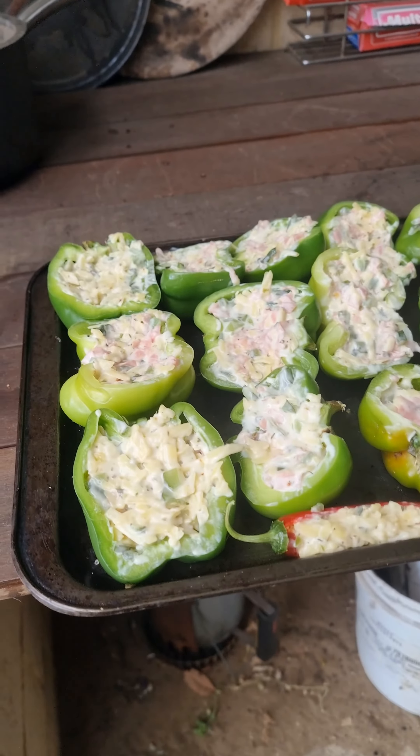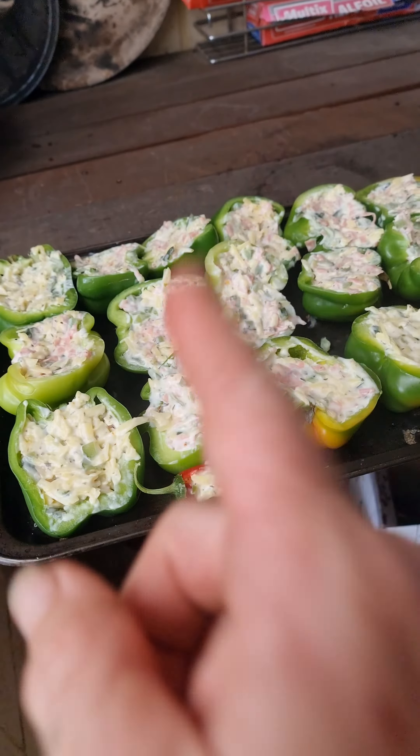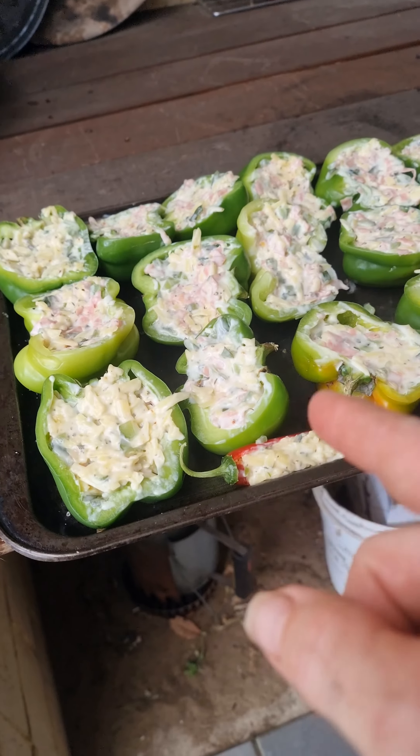Alrighty guys, I want to show you what we're all having again tonight. These were so good that we're going to do them again, and I didn't explain what they are.